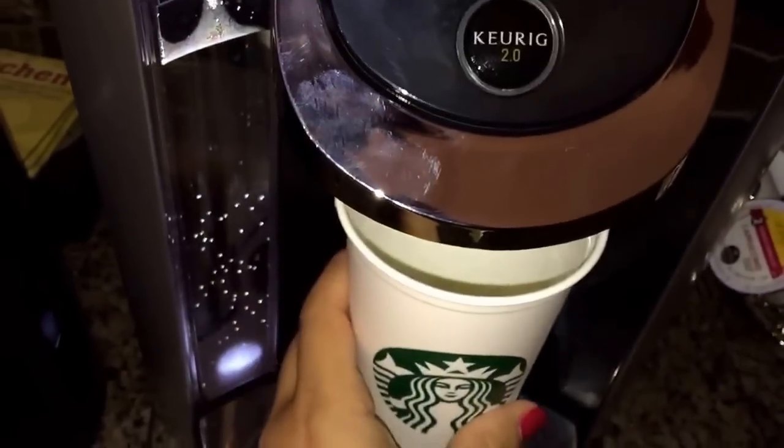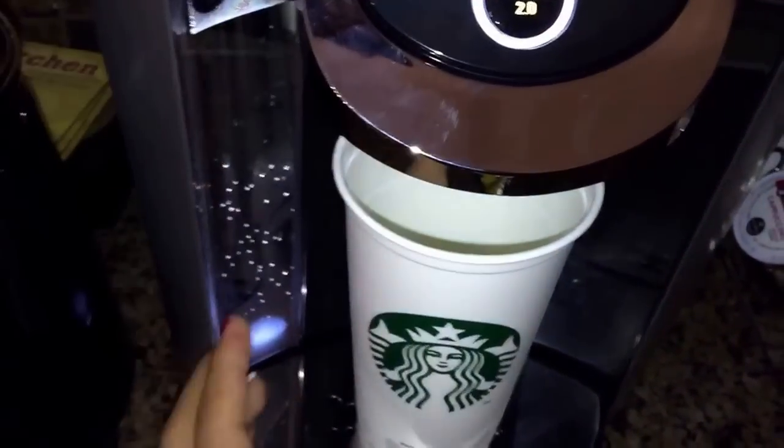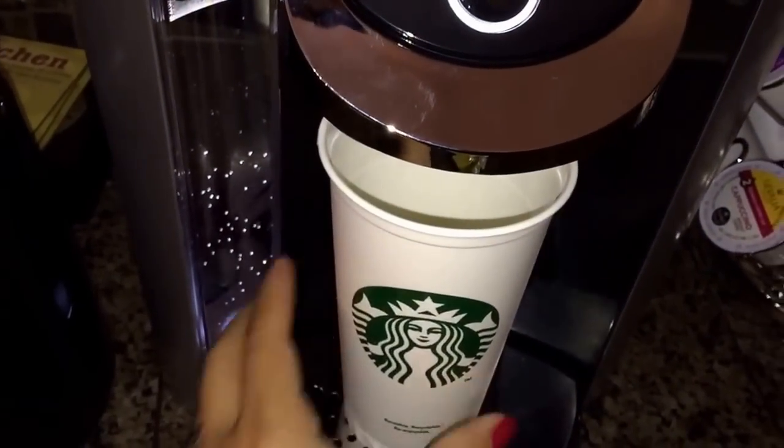Luego le aplastas aquí y sale solito — por el agua, por el cappuccino. (Then you press here and it comes out on its own — the water, the cappuccino.)